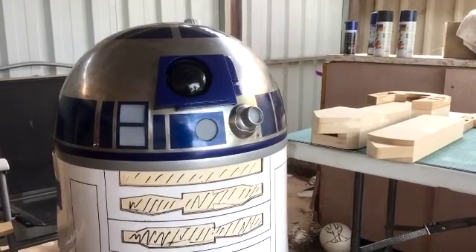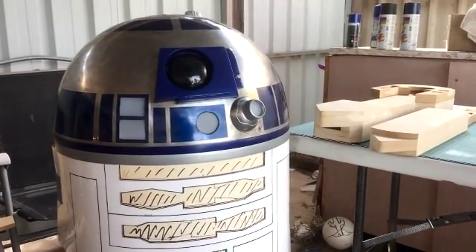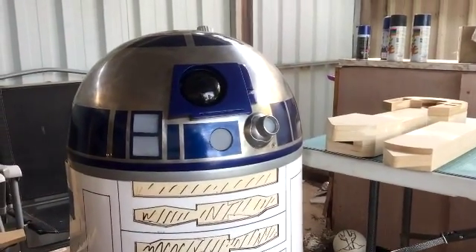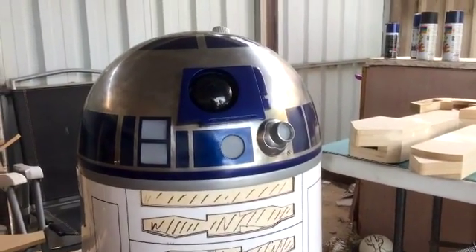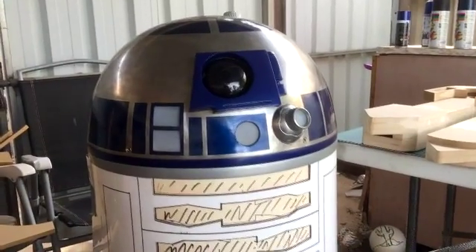Hi y'all, we've got an R2 build update here. It's been a little while, been working hard. So on another break at the moment, so I'm putting some time and effort into R2.